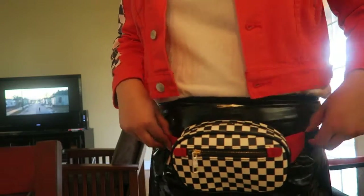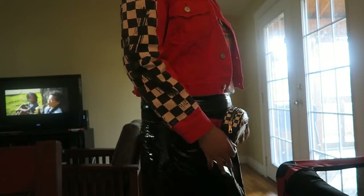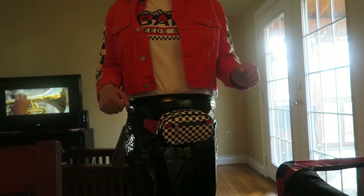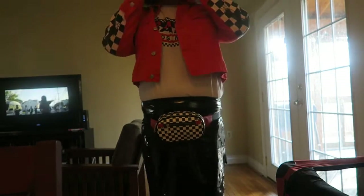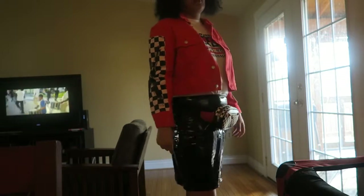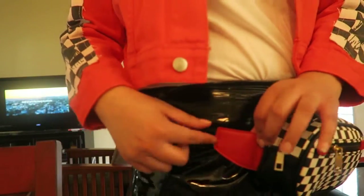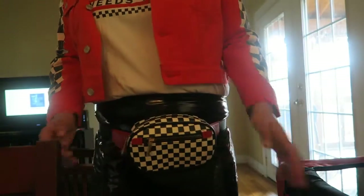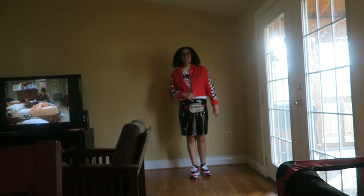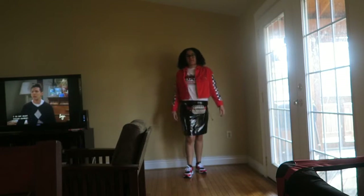This fanny pack was from the Fashion Nova and Amber Rose collection, and this skirt is just a regular black skirt. I got this outfit idea from Fashion Nova — when I went on there looking for a leather skirt, the model had on this whole outfit. I thought the fanny pack would go well with the red and checkerboard. You could also put this with some thigh-high boots, but I just put on the same pair of Huaraches.